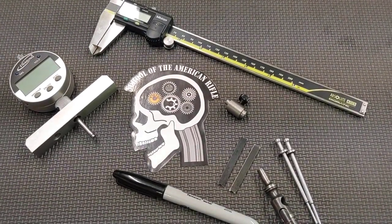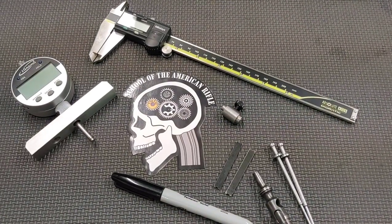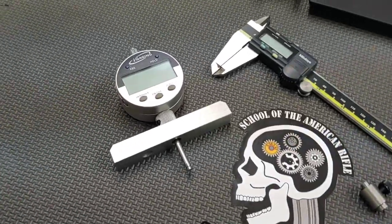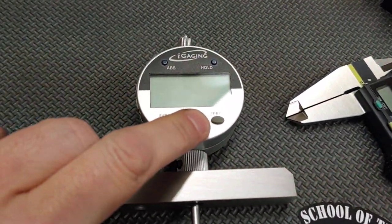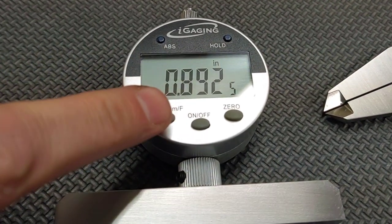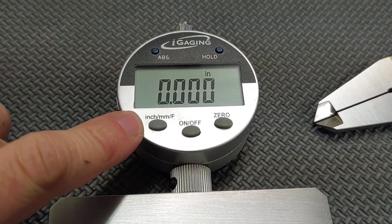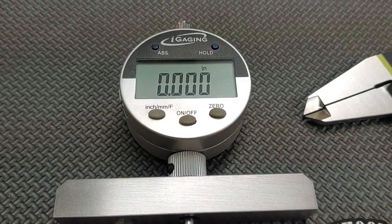I have four different ways we're going to check the firing pin protrusion. First is going to be using a depth or anvil gauge. This is a digital version — they do make this in an analog version with a dial on it. You turn it on, zero it out, and it gives you the capability to use inch or millimeters. We're going to use inch for the purpose of measuring firing pin protrusion.